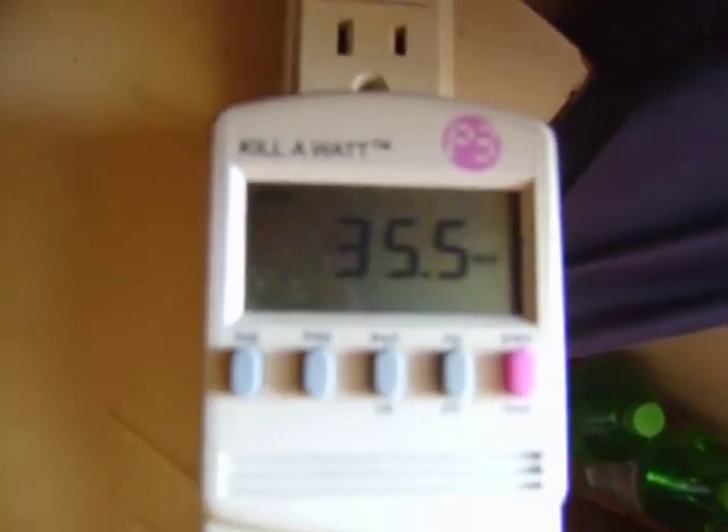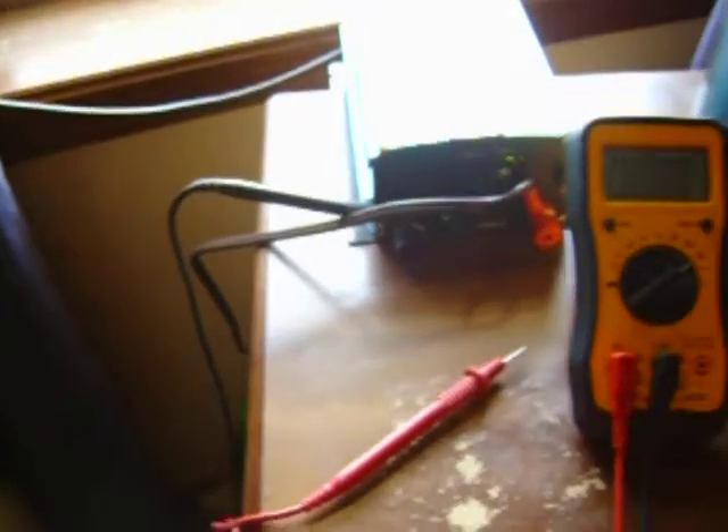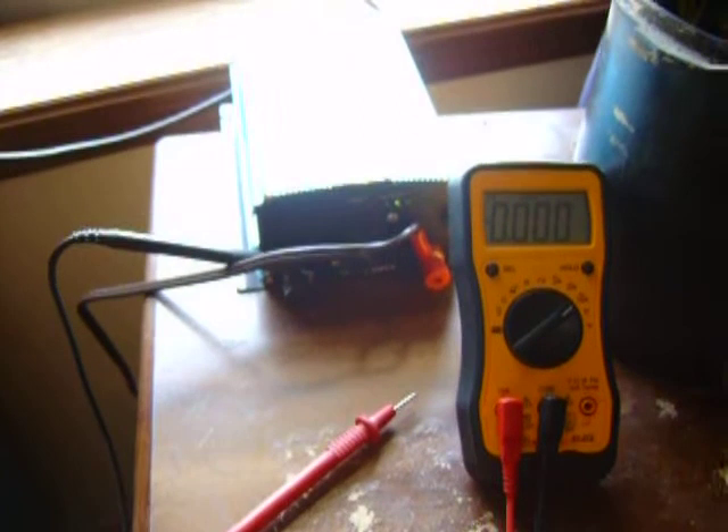I don't know. I'm going to have to get some factory-made panels, I guess. I'm not sure about what's going on with that. That should have been way above 7 amps.